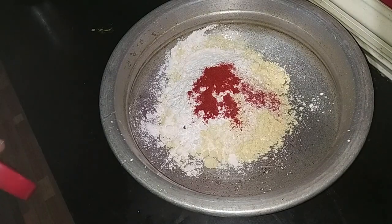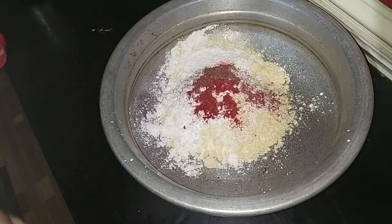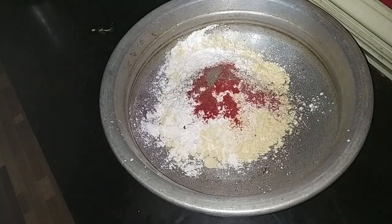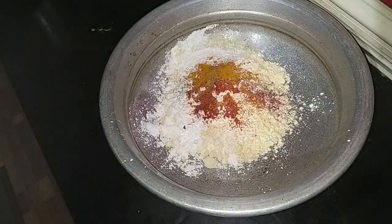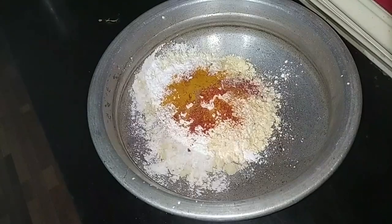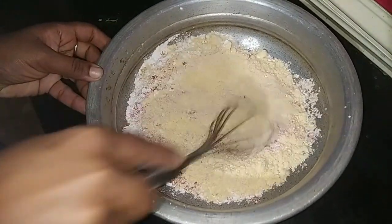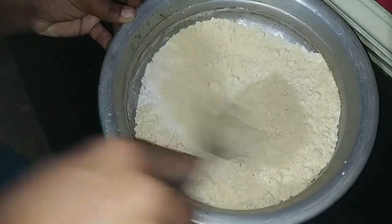Add a little bit of garlic powder. Mix it.